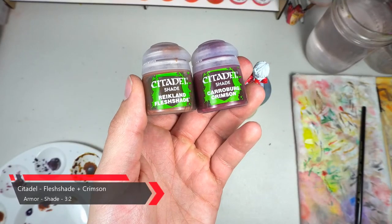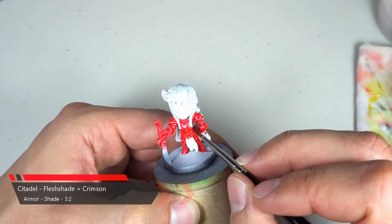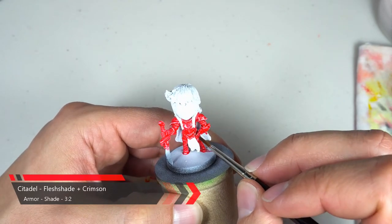Now that we've got that red nice and bright, we're gonna create a bit of contrast by shading the armor using a three to two mix of Reikland Fleshshade and Khorne Crimson.